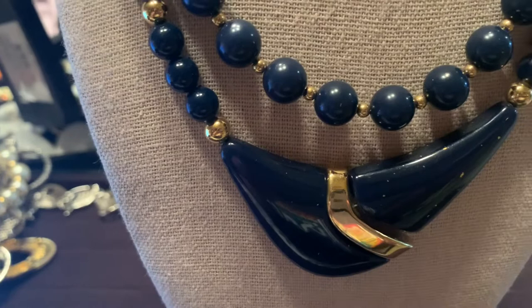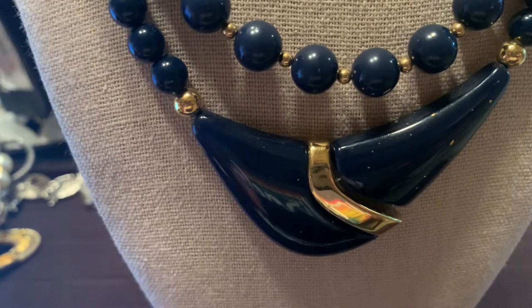The pieces that you will find today will not be signed — they are only signed on the cards or the packaging that they come on.